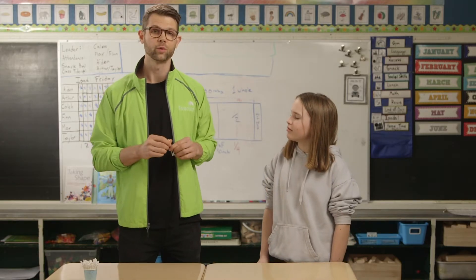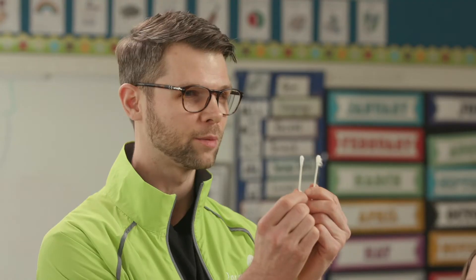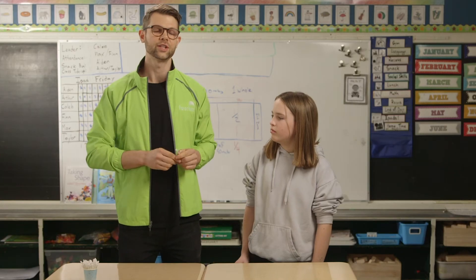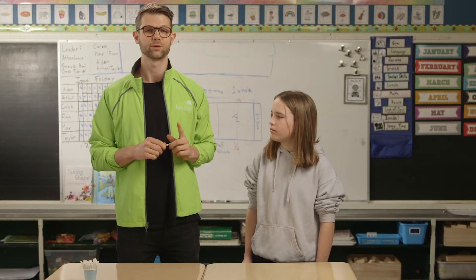For this illusion to work, remember that the presenter needs to keep the swabs at the same distance apart for poking the student's finger and their arm. Sense of touch, including sense of pain, is actually very important. In fact, it is critical for survival.